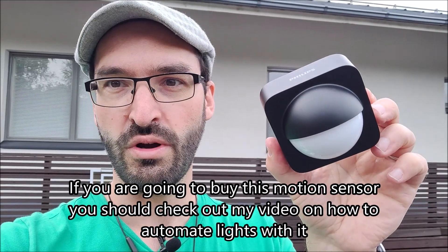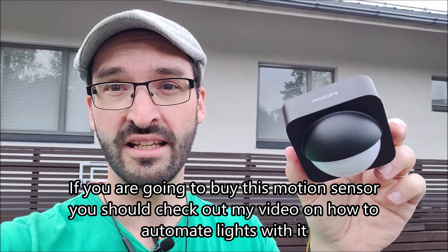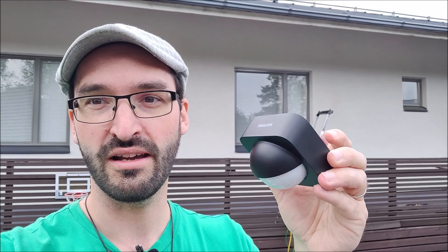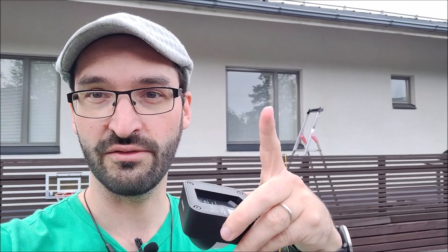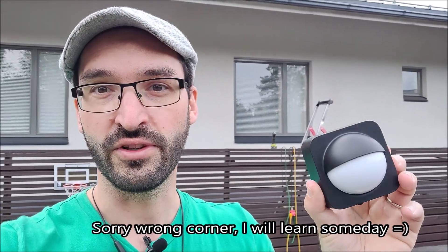If you're going to buy the Philips Hue outdoor motion sensor for automating your lights and you're going to use the Samsung SmartThings app, check out my other video for automating outdoor lights without changing existing bulbs — I'll leave a link in the description. If you found this video helpful, please leave a comment or give a thumbs up. It really helps the channel, and also consider subscribing. I have a lot of home automation videos coming up. Thank you and see you in the next one.